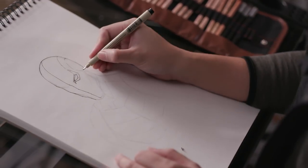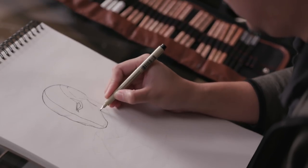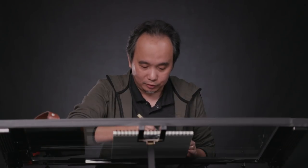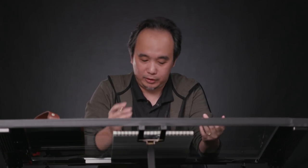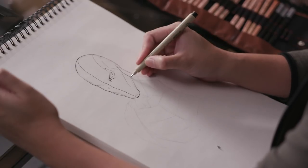Usually for the pencils, people ask me what choice of pencils I use. Because some aspiring artists tend to assume that the brand or type of pencil is always essential for creating artwork. But it's always more about which type of pencil you're comfortable with. For me, I'm comfortable with the 2B or HB because my strokes are actually a bit light compared to other artists. 2B works for me.